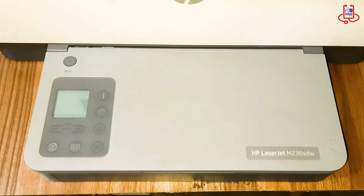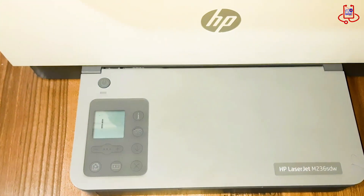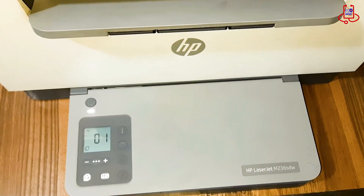When you turn on the printer and after it gets ready, the Wi-Fi light keeps blinking non-stop. Pressing buttons doesn't help — it just keeps blinking.